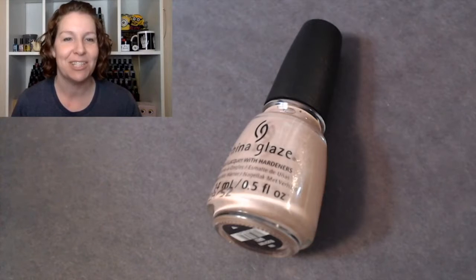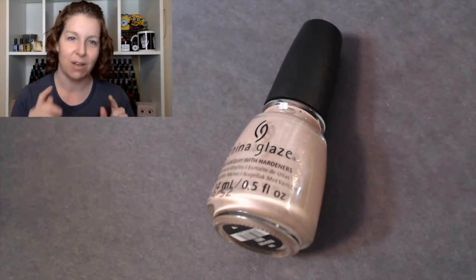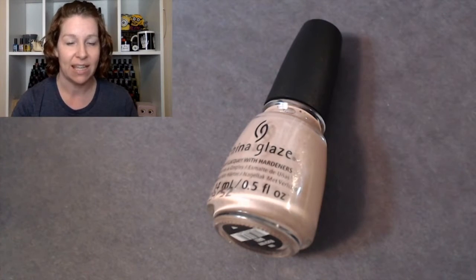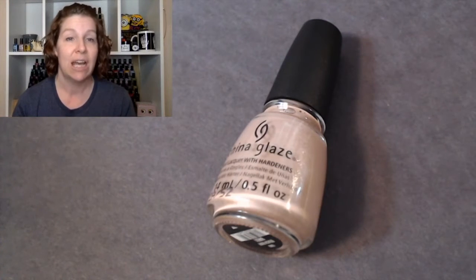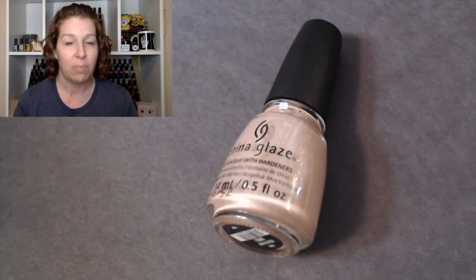Hey guys, welcome back to my channel. We're gonna see if we can get through this before my husband calls, because hopefully this is another no-edit. Today we are looking at the China Glaze Body and Soul collection. I get mine on polishpick.com — I do pay for these.